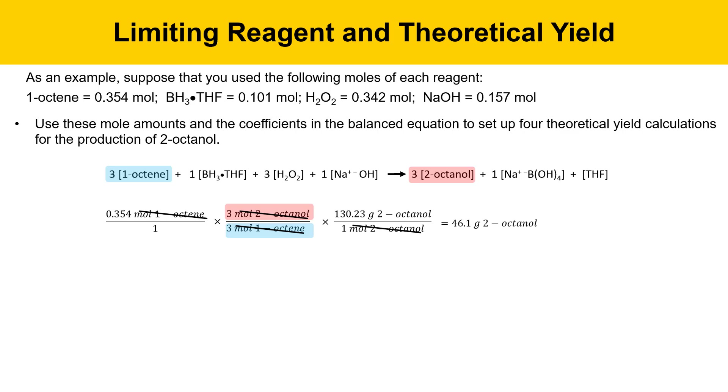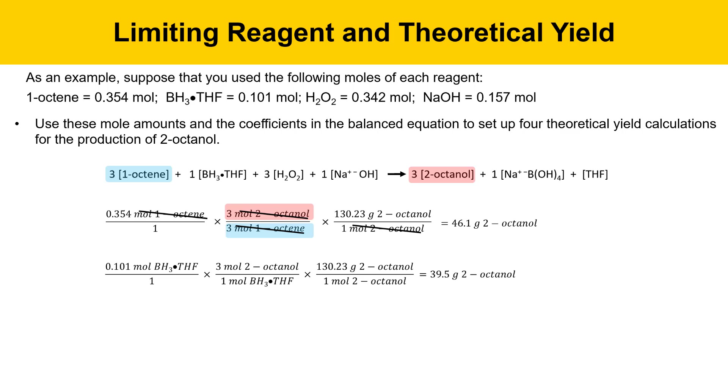In this case, that would yield 46.1 grams of 2-octanol. That's how much 2-octanol we could theoretically get from that amount of alkene starting material. Let's do borane-THF next. Here's the theoretical yield equation for that reagent. Notice the coefficients in the balanced equation are not a one-to-one ratio.